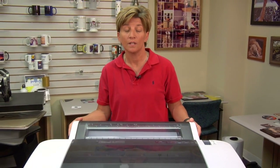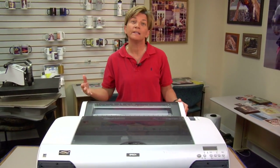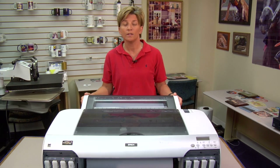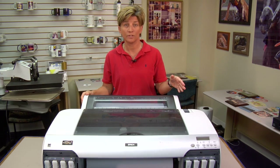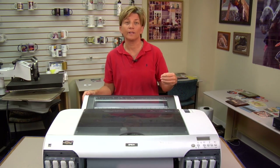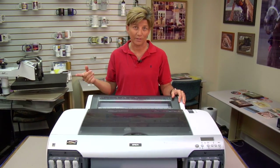Hi, this is Vicki with Conde Systems Tech Support. I'm going to show you how to turn off your auto nozzle check feature on your Epson 4000 series printers. Sometimes your auto nozzle check will be on, and every time you start your printer it will do this nozzle check and you might not understand why. If that happens, you want to go into the menu, which I'm going to show you here, and walk you through turning that feature off.